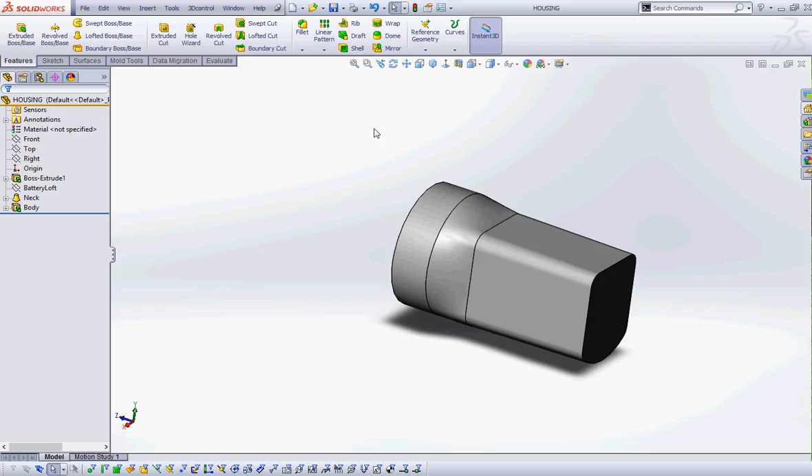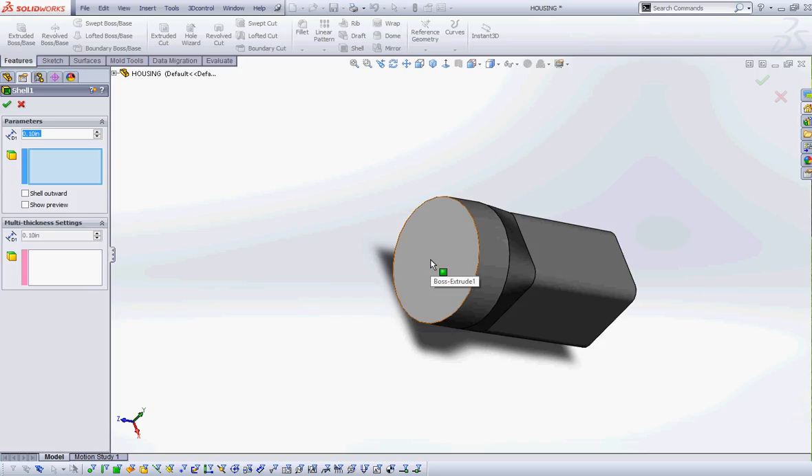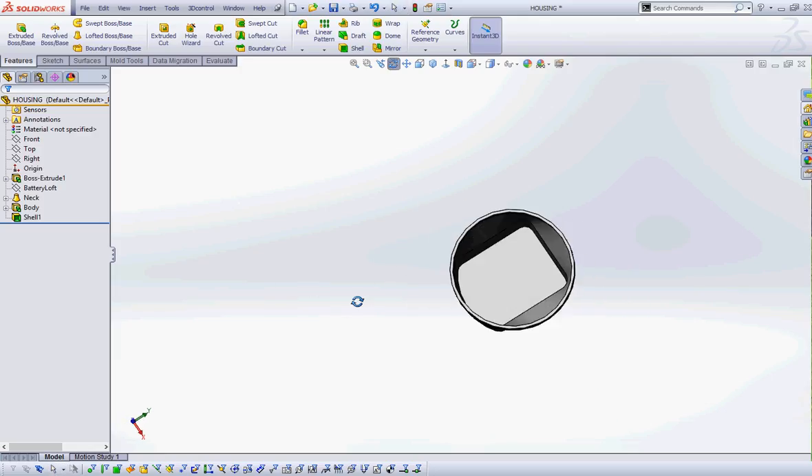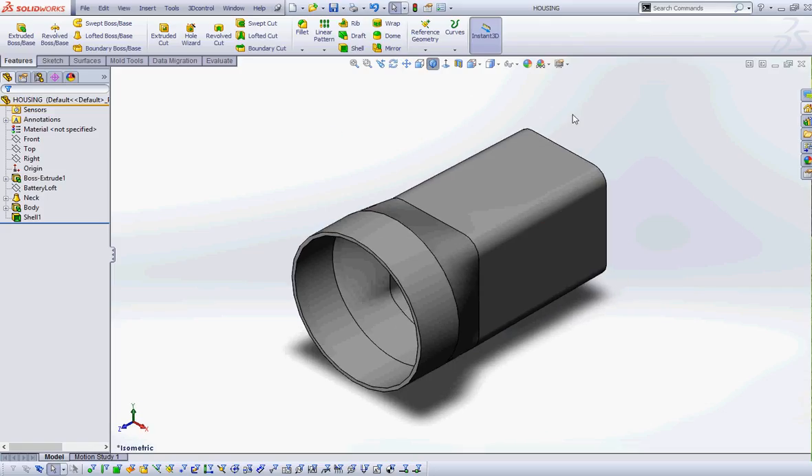We're on page 5-39 and we're going to add a shell — basically emptying out the flashlight so we have space for the battery. Click on Shell, remove this front face, give it a thickness of 0.1, and green check. Orbit around and admire your flashlight — you've got a shell with a 0.1 thickness, which is the default.